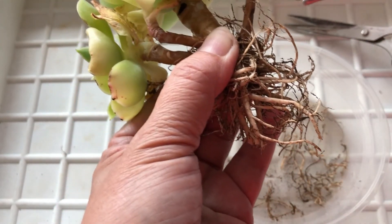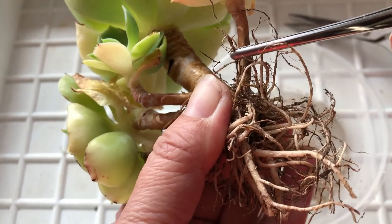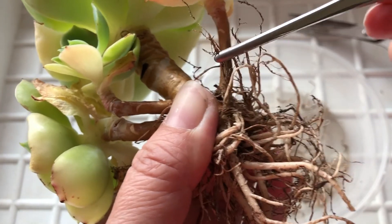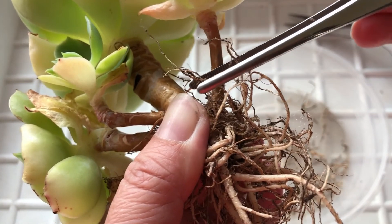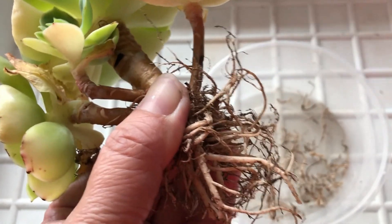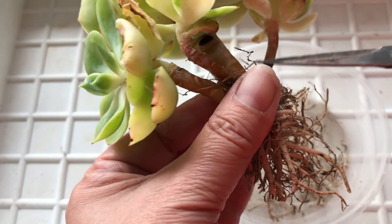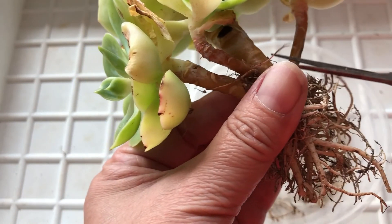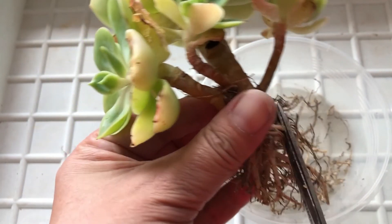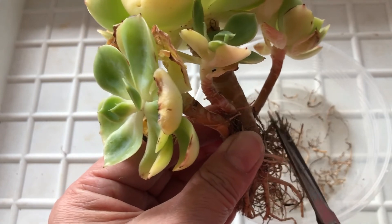Fine roots — basically when you receive your plant, it's all dried up. Can you see? It's all dried up. So there's no way new roots will grow from dry roots. That is why you want to trim away all these fine roots. Those are the roots that should grow, but unfortunately in the shipment and all that, they have been trimmed off.